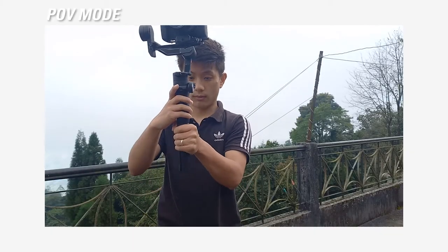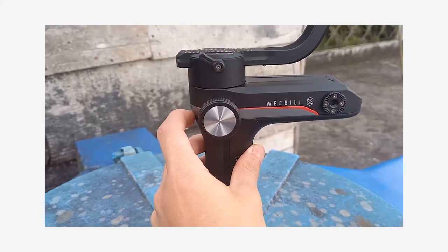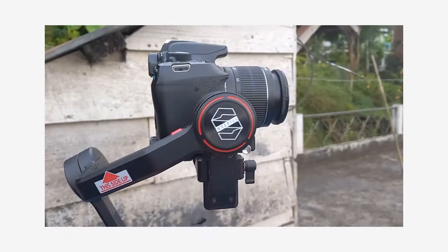It has also got POV — point of view mode — where the gimbal follows the same as the pan follow but from a point-of-view perspective. Last but not the least, it has selfie mode. To activate selfie mode all you need to do is tap the trigger three times — one, two, three — and then this whole gimbal will turn around and the camera will focus on you. It's a really good feature if you guys are doing a run-and-gun thing.